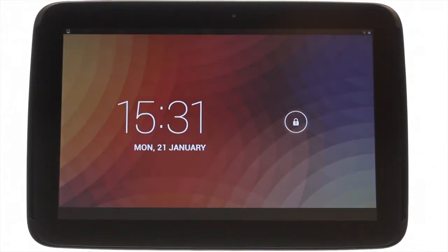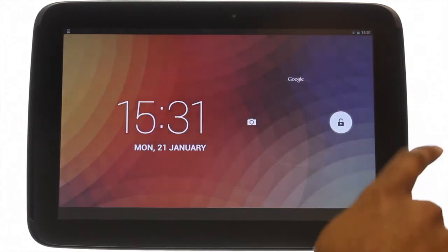At the top left you'll find your power lock button. Press it to bring your Nexus 10 to life, and then swipe the padlock to the right to unlock the touchscreen.